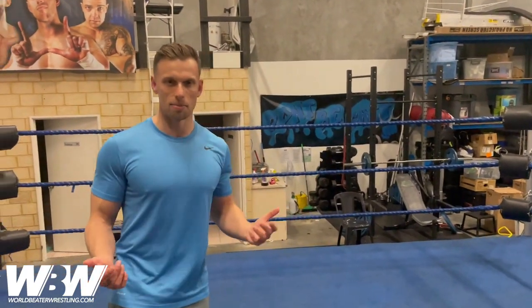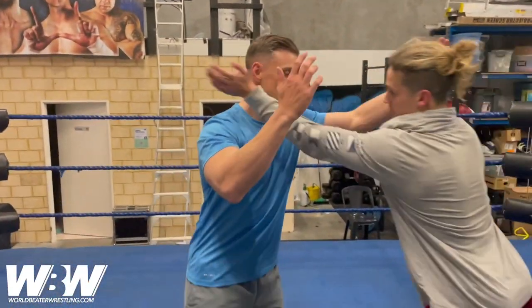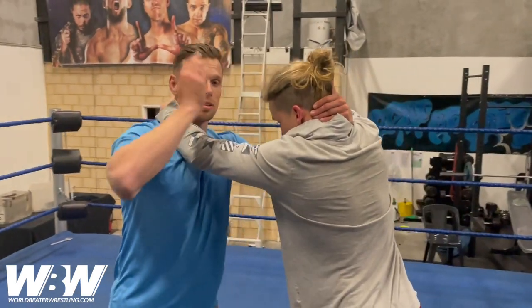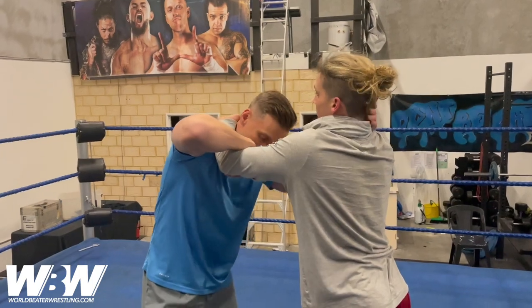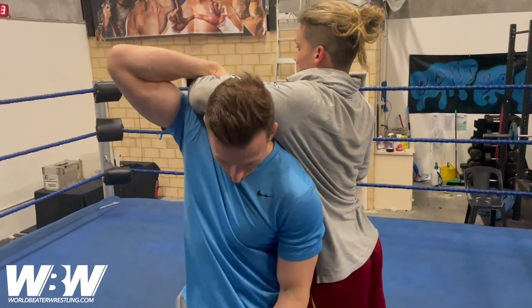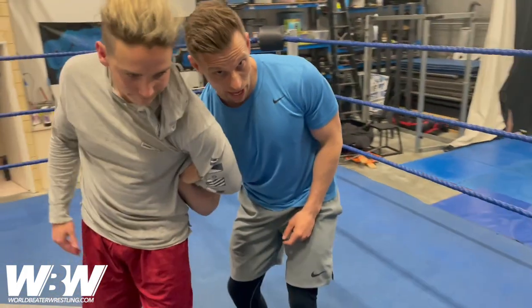With this one we can go from a lockup — really anytime you can get a hammer lock, this is going to be appropriate. We'll go lock up, and the most important thing in gaining the hammer lock is keeping that right hand on the crook of the elbow. So we keep it there, we step through and under with our left foot, keep turning and we've got the hammer lock.